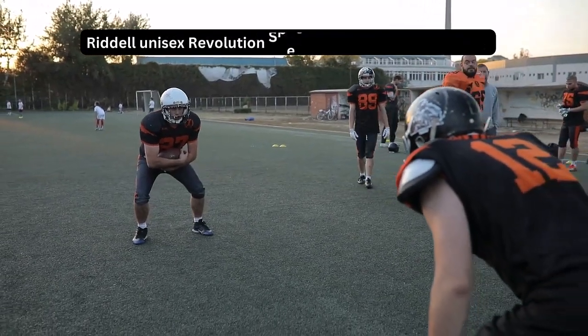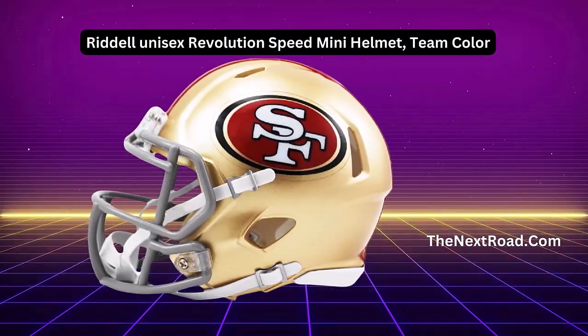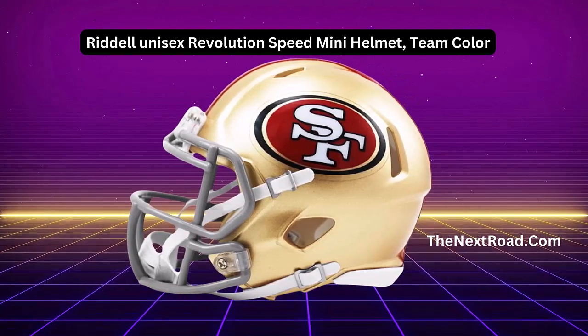Hi, welcome to my channel. In this video, you will learn about the Riddell Revolution Speed Mini helmet in detail. Let's get started — here's what you need to know before making a purchase.